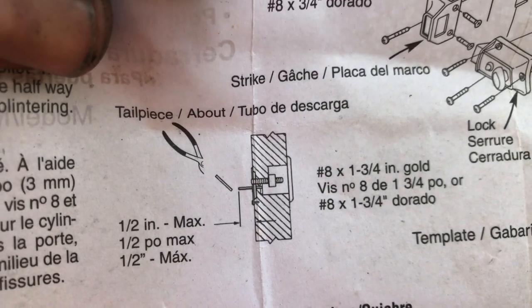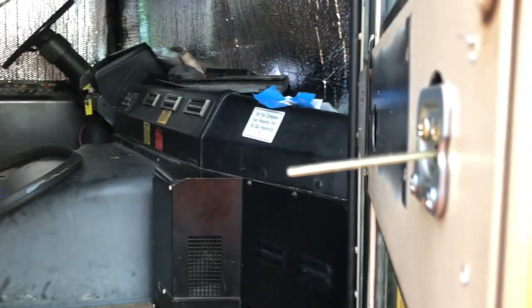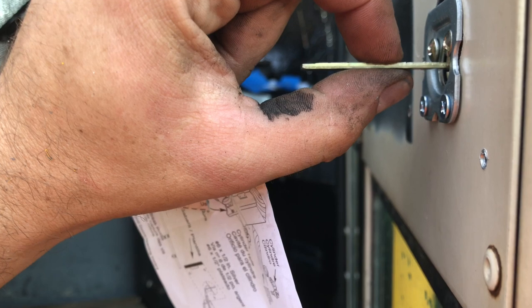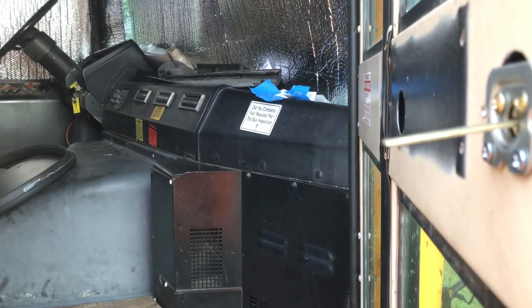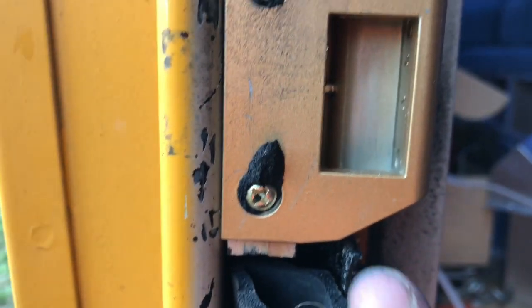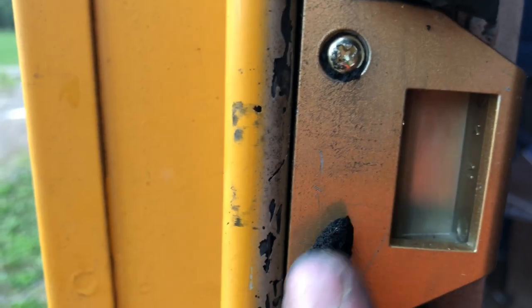The instructions also say the bolt needs to stick out at least a half inch from the surface. I need to break some off, so I'll start by breaking it at the first line and go further if needed. I also cut out the middle of the door frame to allow the lock to sit farther back - you can see where I cut out the door frame here and here so that the lock would sit back up against this.